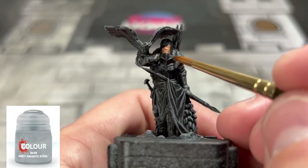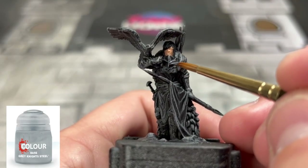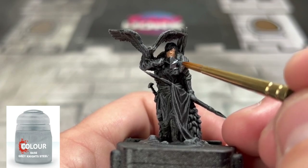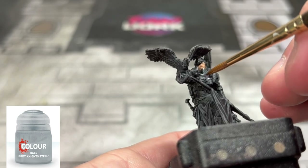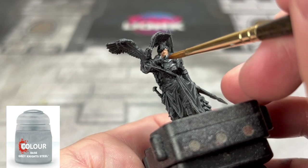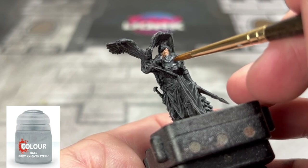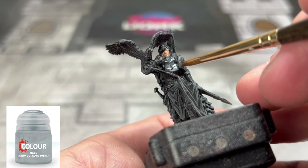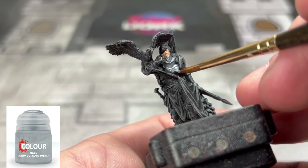For all of our metal areas we're going to use some Grey Knight Steel, which is a very bluish, bright steel-looking color. It mixes very well and looks good especially after we put some Nuln Oil on it and then re-highlight it. I feel like this really fit our spear — our banner spear man, I can't even talk.